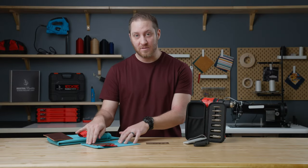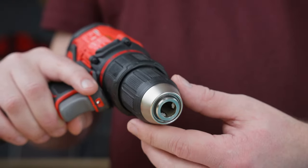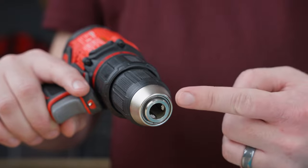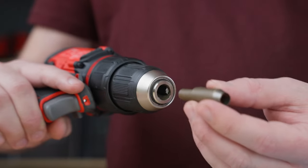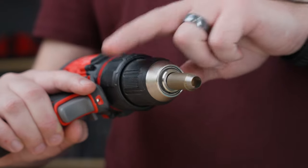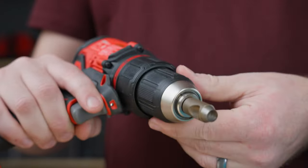I have some examples sewn up for you and a piece of leather to show you how this tool works. Let's get into it. The first thing we're going to grab is our drill — any drill with a 3/8ths chuck or bigger will work. Let's grab our first bit, put it in the chuck, tighten it, and now we're ready to get started.